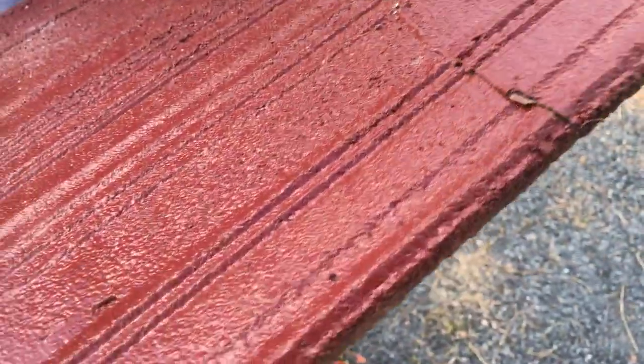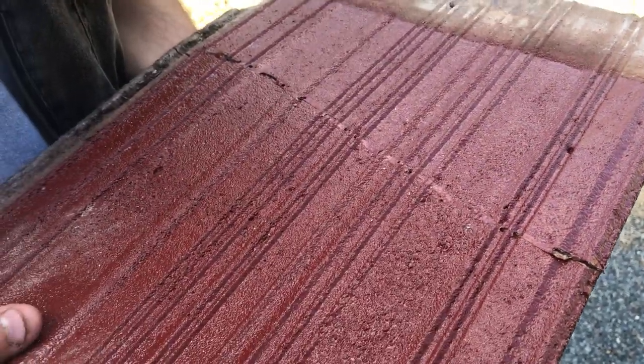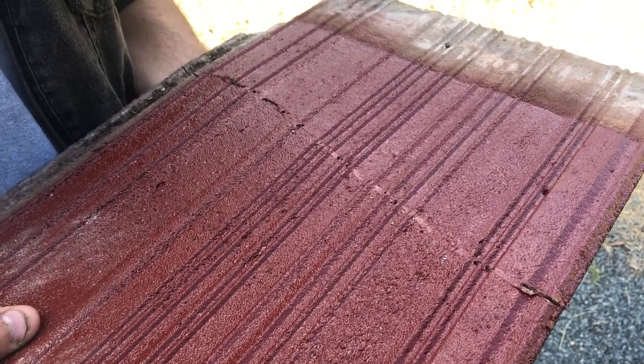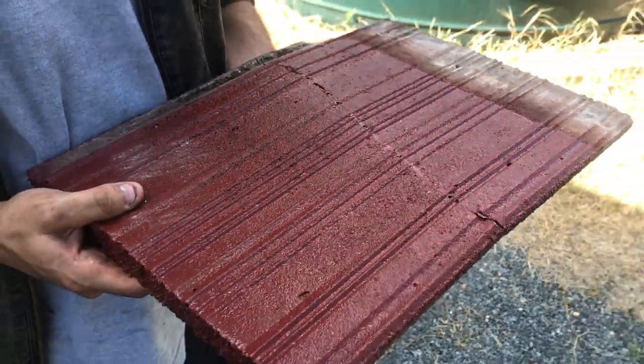Even though it's broken, it still holds the tile together quite well even with the break. That's the membrane paint. It did still leak a little bit, but it wouldn't leak anywhere near as much as it would if it didn't have the membrane paint on it.